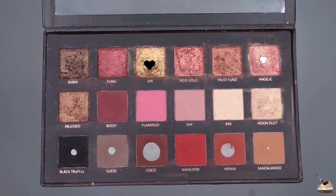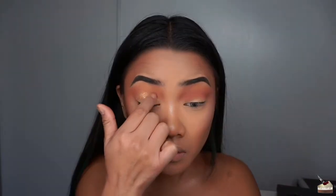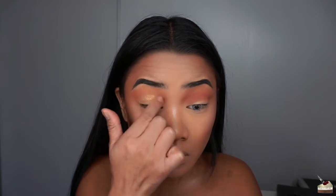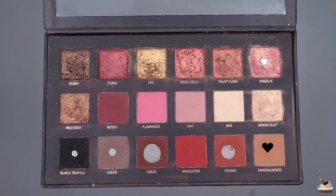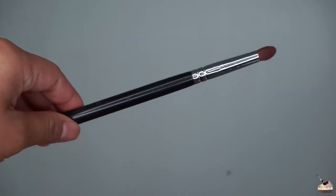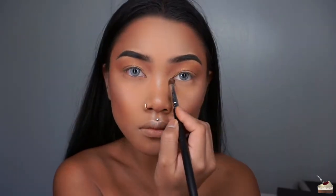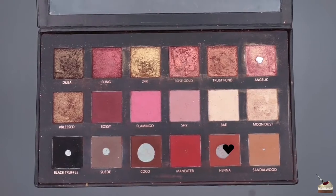Taking my finger, I'm dipping into the shade 24K and applying that to my eyelid up to my crease. To smoke out my bottom lash line, I'm dipping into Sandalwood again with the Small Tapered Brush by Morphe Brushes. Then I'm going into Henna and smoking that out on my bottom lash line as well.